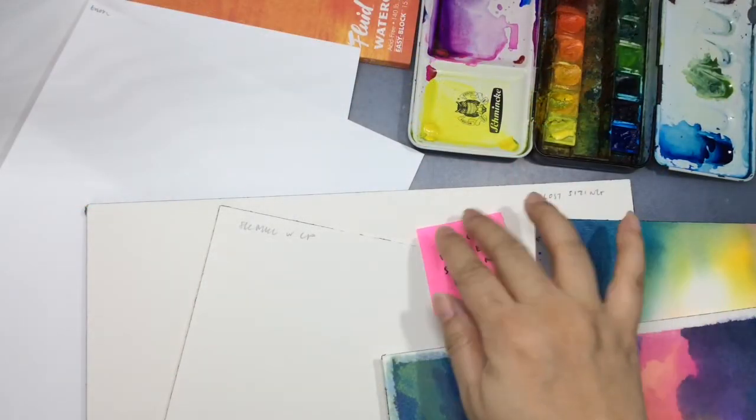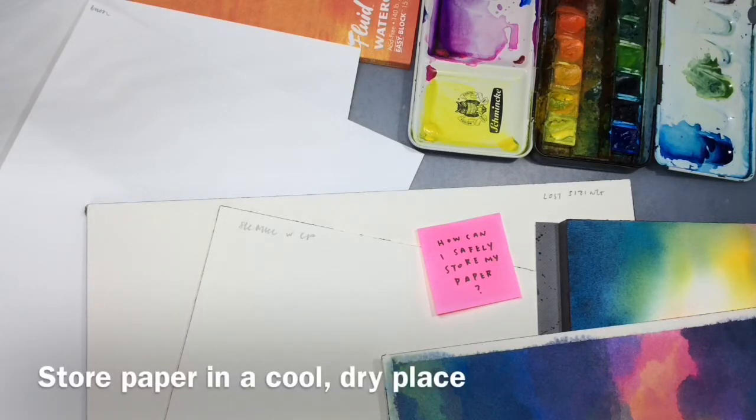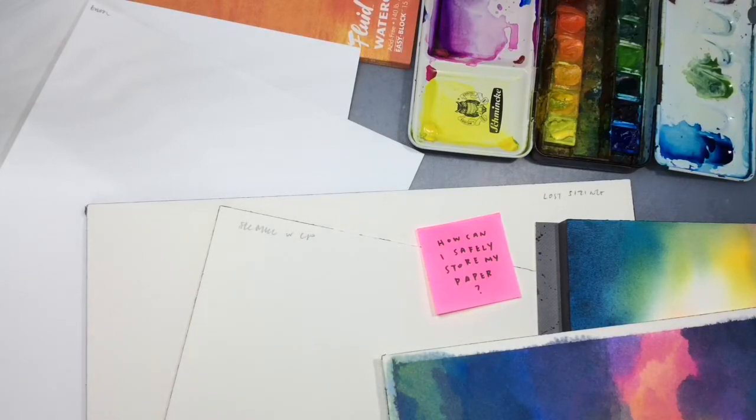The last question I want to address is how to safely store your paper, and related to this is: how is sizing lost from paper in the first place? Most often it's because of storage issues. Watercolor paper stored in a cold, dry place with few temperature fluctuations and kept away from chemicals will keep for a long time. Heat and humidity are two big enemies of paper — they will both affect the sizing, and pretty quickly.